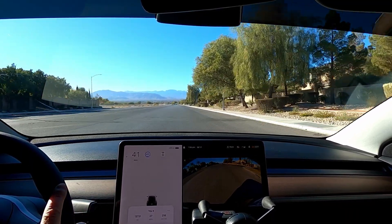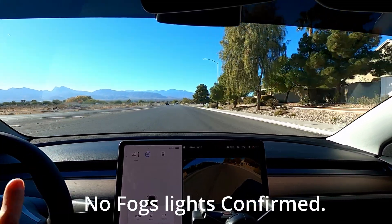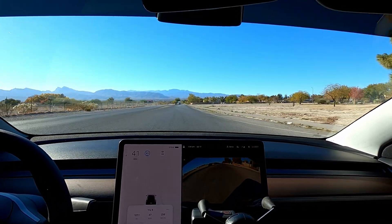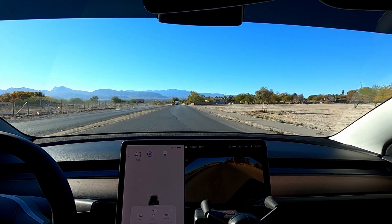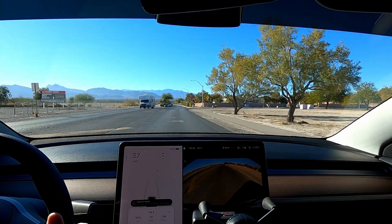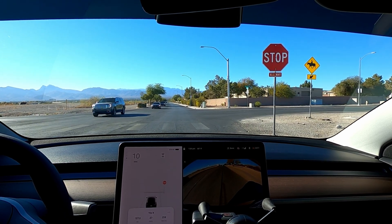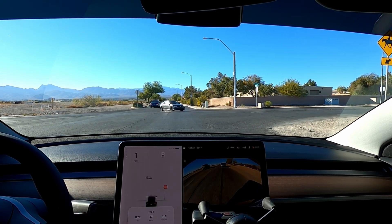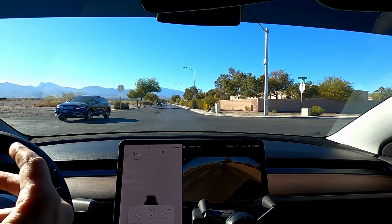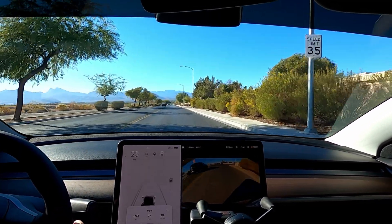I do want to do a quick update on the headlights and fog lights. I went out for my first night drive last night and the headlights definitely need to be adjusted — I got flashed about four times. My headlights must have been pointing straight up into the eyes of other drivers. I pulled over in a parking lot and tried to adjust it myself a couple times, then went ahead and pulled it up in the service app and scheduled an appointment. They're going to come out December 1st to adjust the headlights. The mobile service dates have got a lot better.